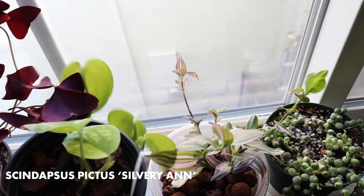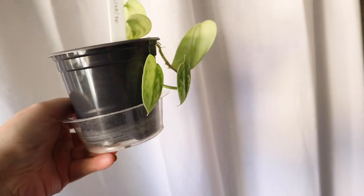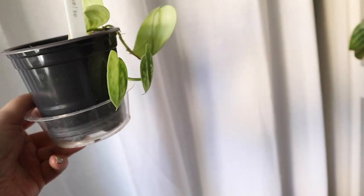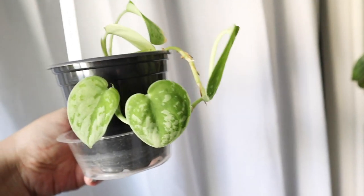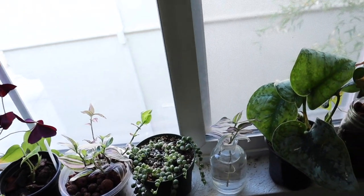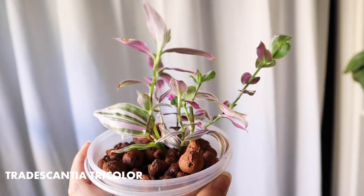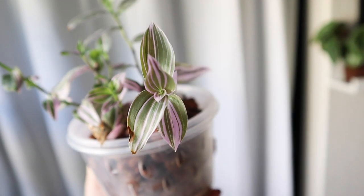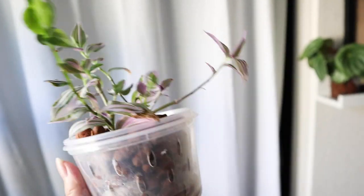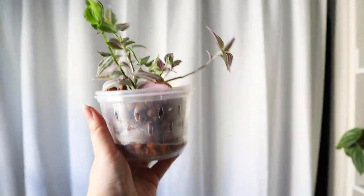This is the Scindapsus Pictus Silvery Ann. I always have kind of an issue with this one where it puts out new leaves constantly but as soon as a new leaf comes out, a leaf dies. Someone told me I should try watering it a little less, so I've been trying to water it only when the leaves are really, really curled to see if that helps. This is my Tradescantia — not the Nanook, I can't remember the variety but it's a really pretty lilac color. I got this one from Trader Joe's and I'm transferring it into LECA, and it's actually been doing fairly well.